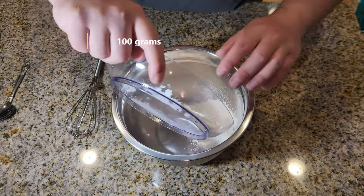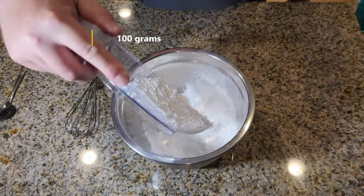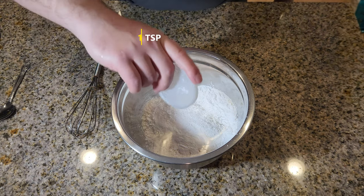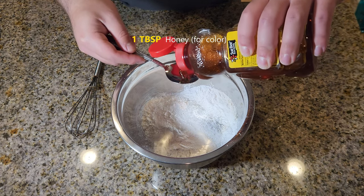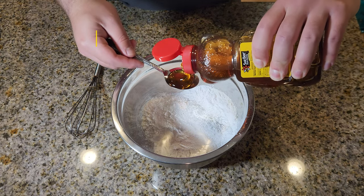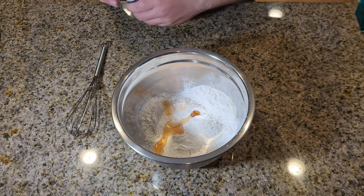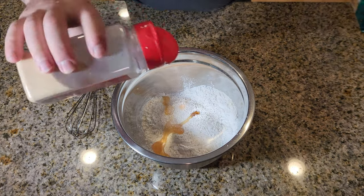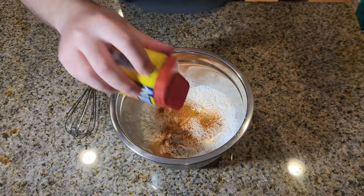Next, we're going to start on our batter. Add 100 grams of regular all-purpose flour, 100 grams of rice flour, about a teaspoon of baking powder, and about a tablespoon of honey — this will give it color. Next, add whatever seasonings you like. I'm using sea salt, garlic powder, and good old Old Bay. Can't go wrong with these three.